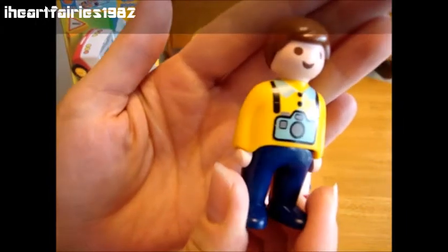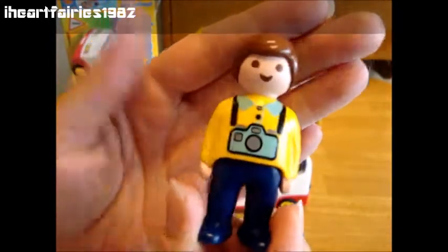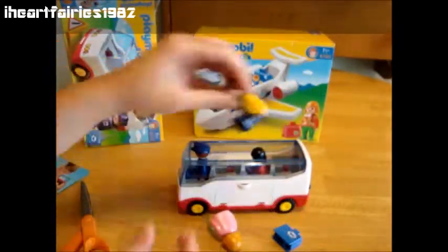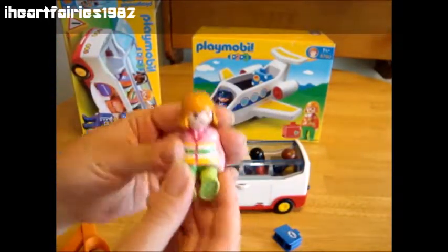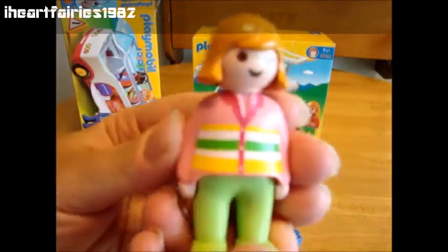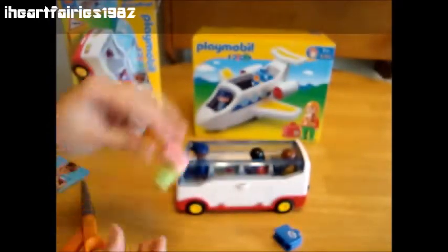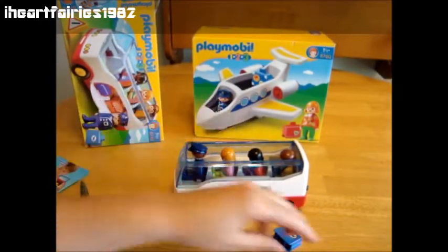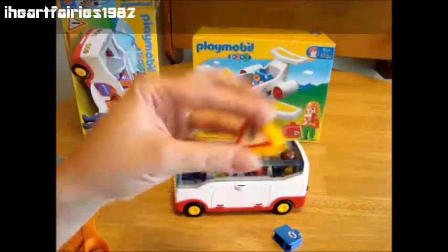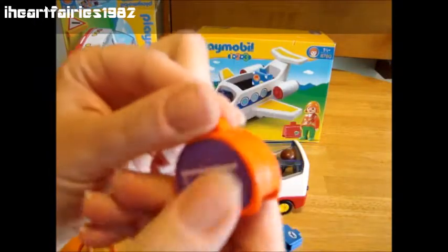And then there is a little sightseeing man with a little camera — look at his hair, really cute. Let's get him in the back of the bus. And then there is a mom with blonde hair; she's got on green pants and a kind of pink outfit. So let's get her in the bus. And then we have a caution sign and a zippered little luggage piece.